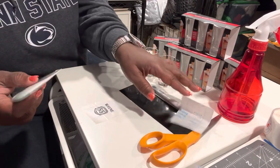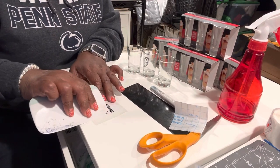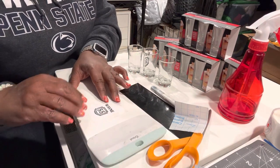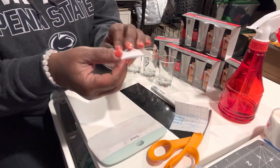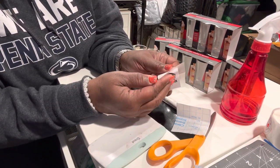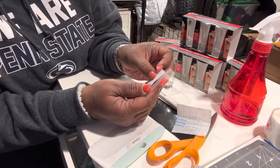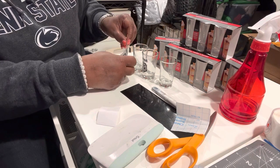Flatten it out and get some type of credit card, or if you have a Cricut scraper tool to smooth it out, use that. Just make sure you get your whole design on there. When you peel it, make sure you're peeling the whole image — go back for it if you don't get it.